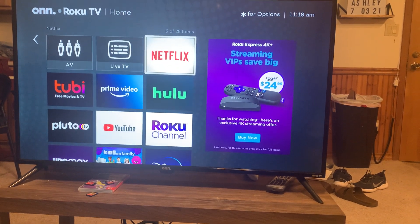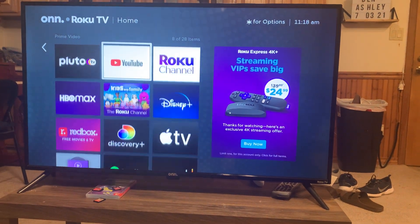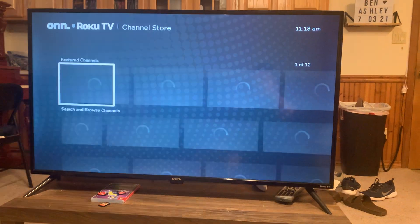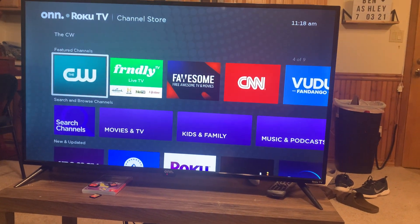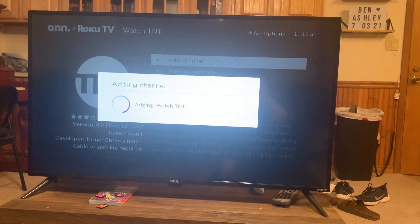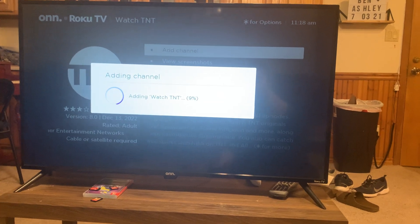You can add all the apps that you want to use for the TV. We have all our streaming apps. Let me show you how to add a new app — you just go down to Channels, hit Add Channel, and then you can add whichever one. Let's say I want to add TNT, and you just click Add Channel.